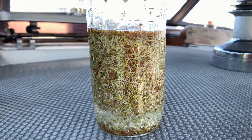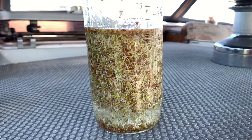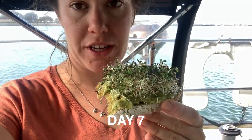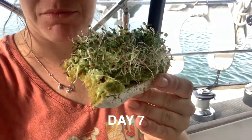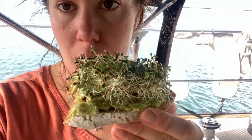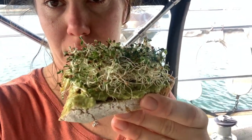We can put them in salads, on our sandwiches, or anything. Today is sprout trying day! Here I have made a piece of toast with some avocado and some sprouts — they look pretty awesome.